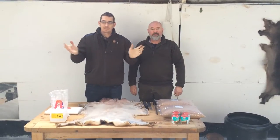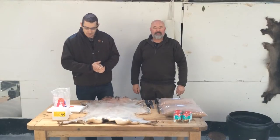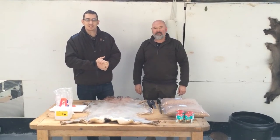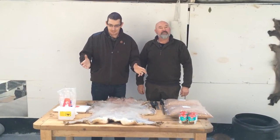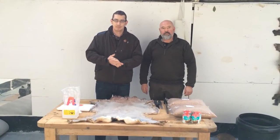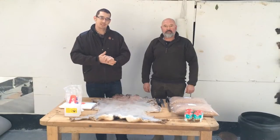Evening all, morning, whatever the time is you're watching this film. Welcome to the UK Deer and Boar Hunting Deer Hide First Edition. Basically what you're going to need to do today is follow what we're going to tell you for the day you'll be coming up and meeting us. My name's Graham Carter, I'm the administrator at UK Deer and Boar.